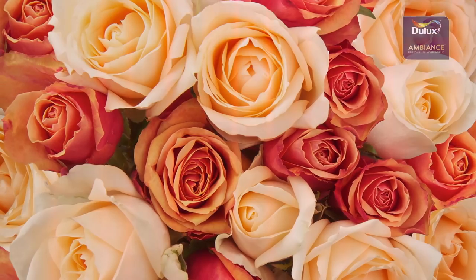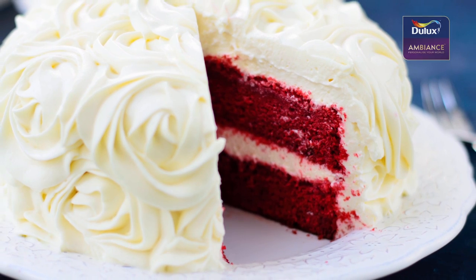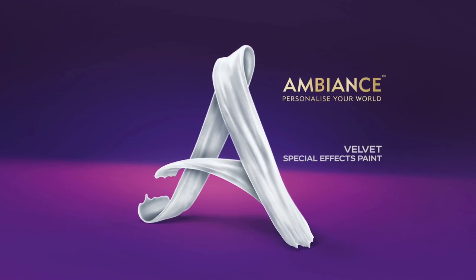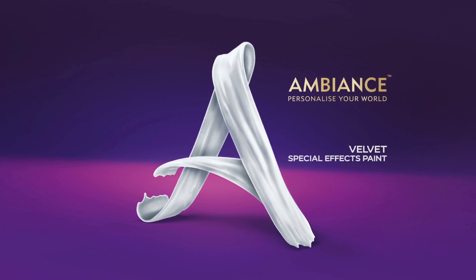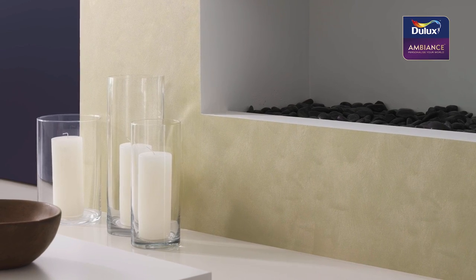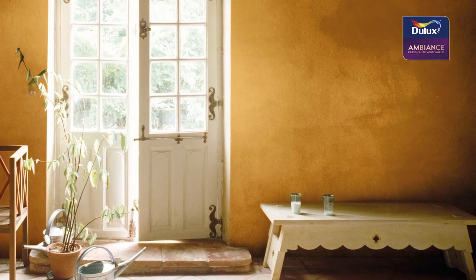For the romantic, glamorous, and sensuous, velvet is the ultimate statement in indulgence. Now you can personalize your world with the luxurious style of the Dulux Ambience Velvet range. Our premium special effects paint is a rich experience for the senses, making color and effects come alive like never before.